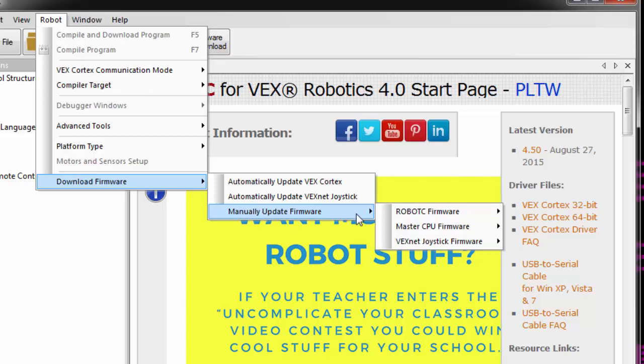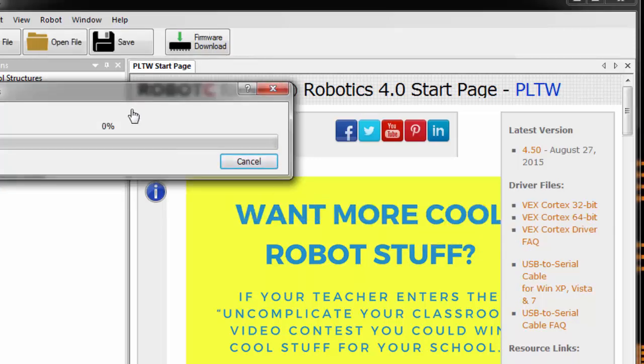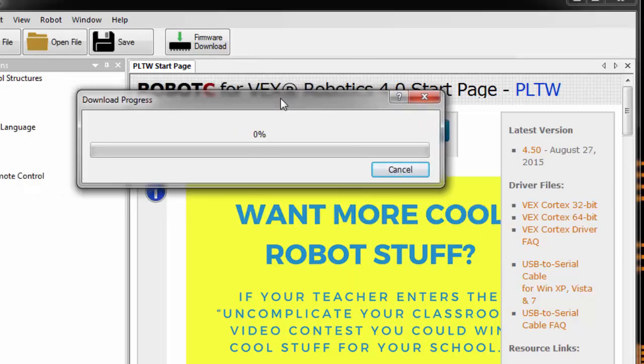For firmware, I'm going to start with the Master CPU firmware. Click on Standard File and be patient — let it do its thing. Basically, what this is doing is erasing the firmware that's in the cortex and replacing it with an updated version. Every once in a while, this download stops or hangs somewhere in the middle and says it's unsuccessful. If that happens, just try it again — sometimes the second or third time is the charm.